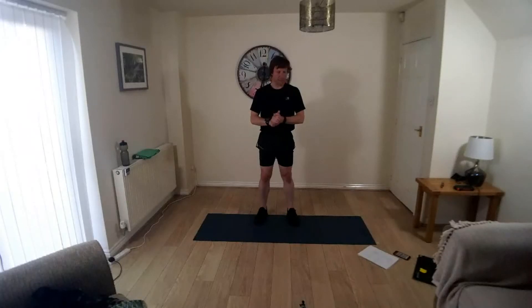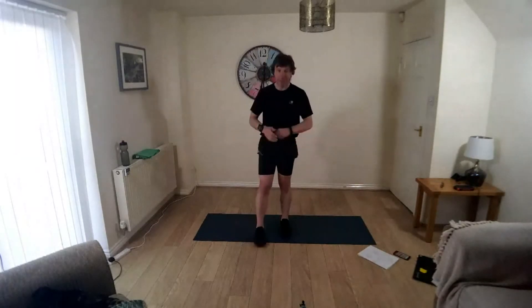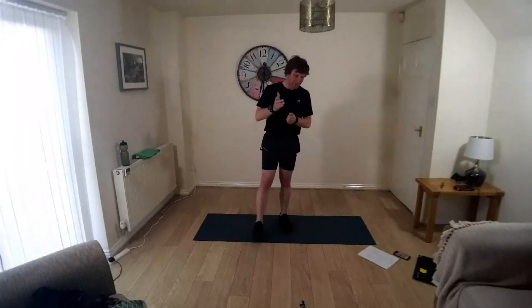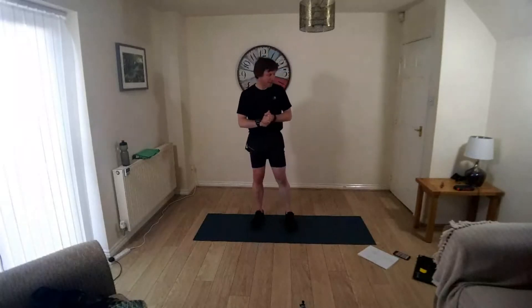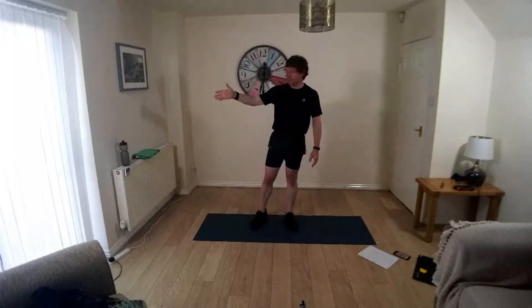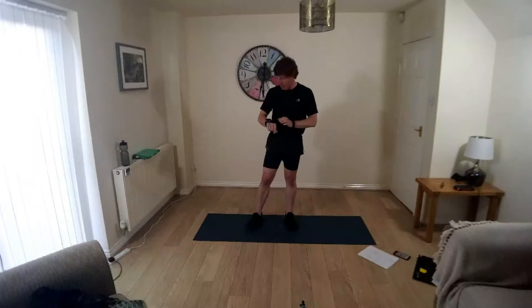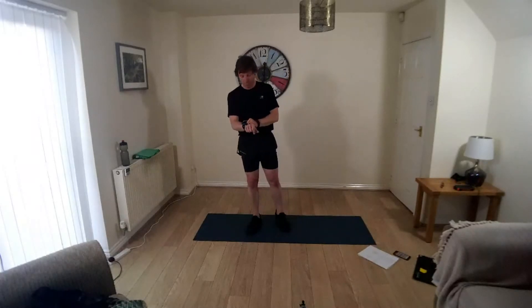Hello Circuit Trainers, Monday. I hope you did something with your week off from circuits — I hope some of you did circuits. I just had a week off. Right, if you've got your mat, your towel, your water, your room set up, everything's safe and ready to go, then we'll just get into the warm-up.